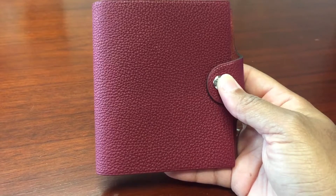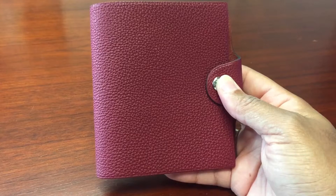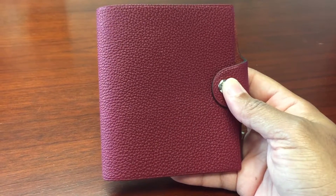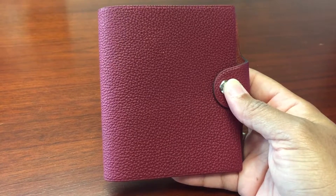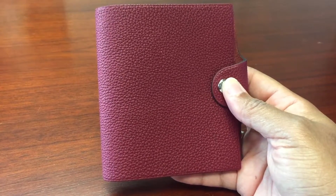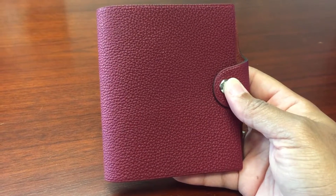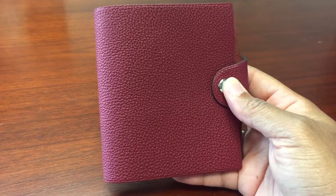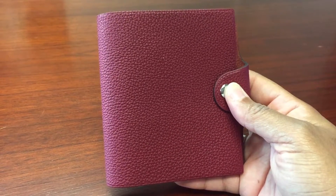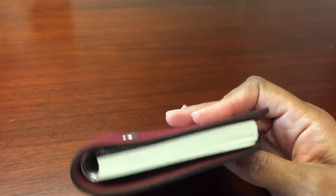It's in the Togo calfskin with the palladium hardware. It retails here in the States for $180. It comes in a variety of colors — mine I believe is in the Rouge Garnet. It measures four and a half inches long by four point one inches high. The product reference number is H04600CK1P.